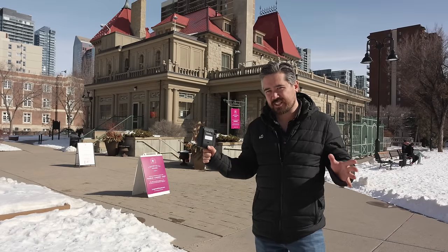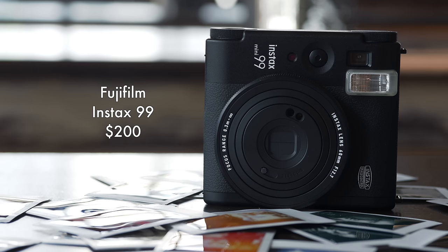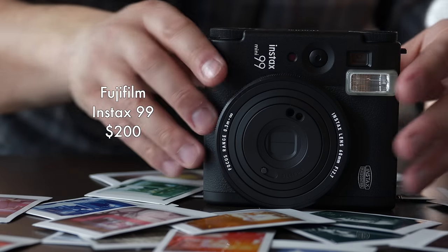Welcome back Petapixel viewers, it is Chris Nichols here and now for something completely different. I have not shot instant film in years, but today I have a great opportunity: the brand new Fujifilm Instax Mini 99.